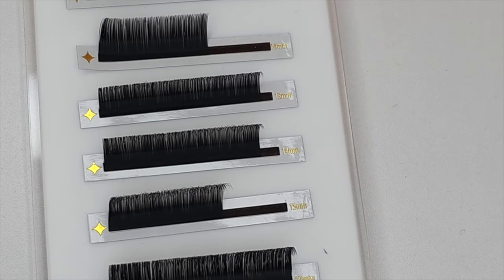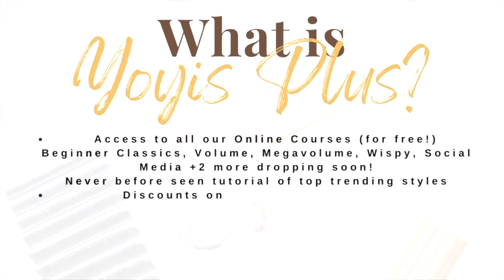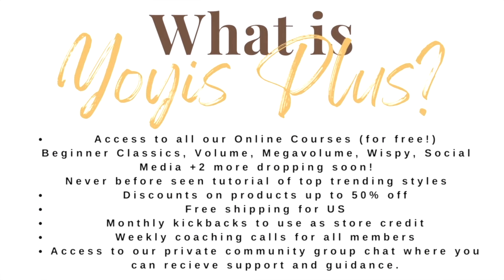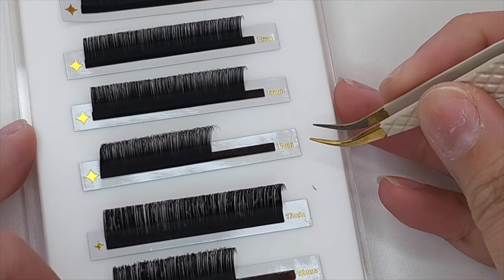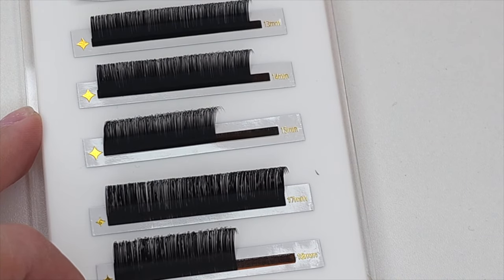All of my products are on my Yoist Plus — the only way you can get my products is exclusively through my Yoist Plus Lash Membership. You get discounts on my products, free shipping within the States, and access to my online courses. Everything that you can think of is included on my Lash Membership for only $19.99. I wish when I was a beginner there was something like this, because I definitely would have been a lot further having the right guidance and the right tools.